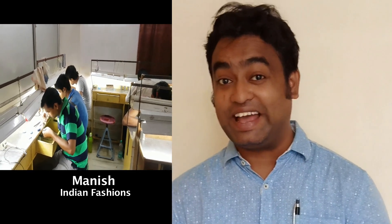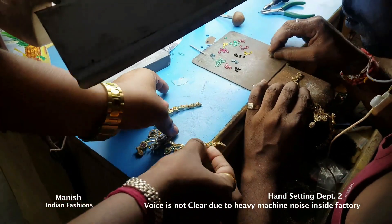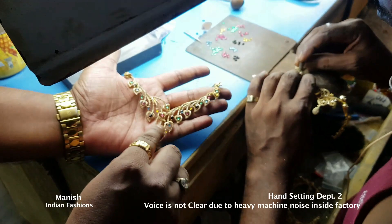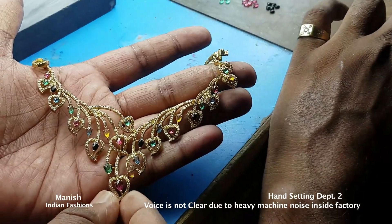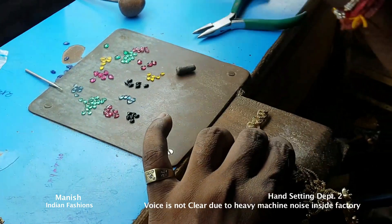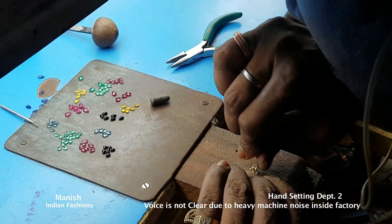Hello friends, this is Manish from Indian fashion. This is a necklace where each and every stone has been put by hand after casting — after the metal piece is completed, they are putting these big stones. This is a very difficult and very time-consuming job.